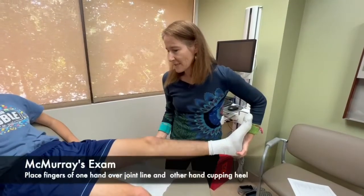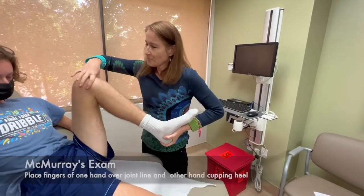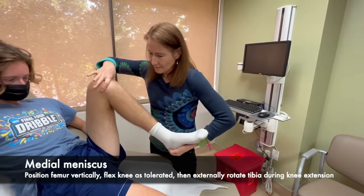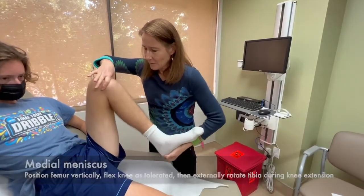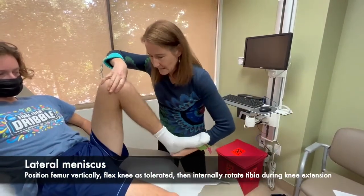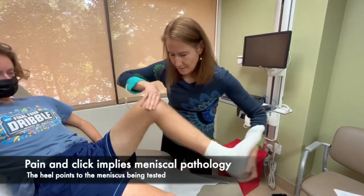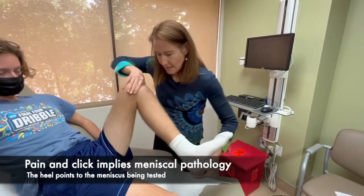Now we're going to do McMurray's to test for the menisci. I'm going to flex the knee up, cup the heel with my hand and put my fingers along the joint line. I'm going to start with a little bit of internal and external rotation of the tibia, and then do a little extension to try to catch that meniscus and see if I can feel a painful pop. Rotate, extend — rotate, extend.